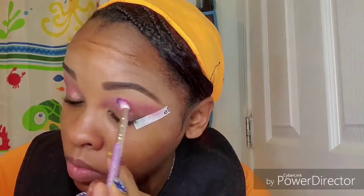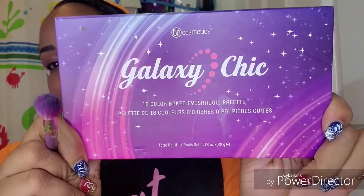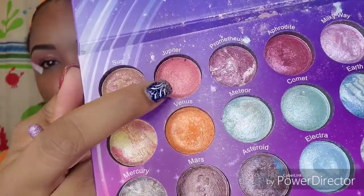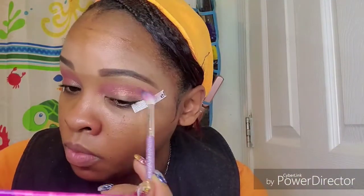I actually saw a picture where I used this shadow and I forgot all about it. Going into my BH Cosmetics, I'm taking my Galaxy Chic palette using the shade Jupiter, and I'm just going to blend that into the Cotton Candy shade just to intensify it a little bit.